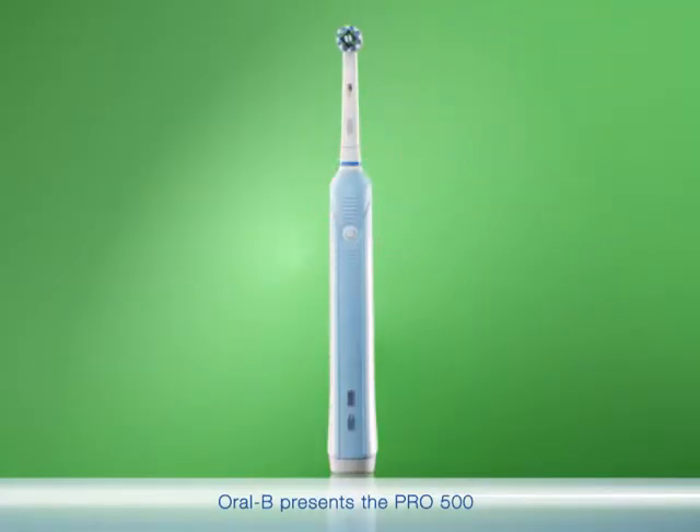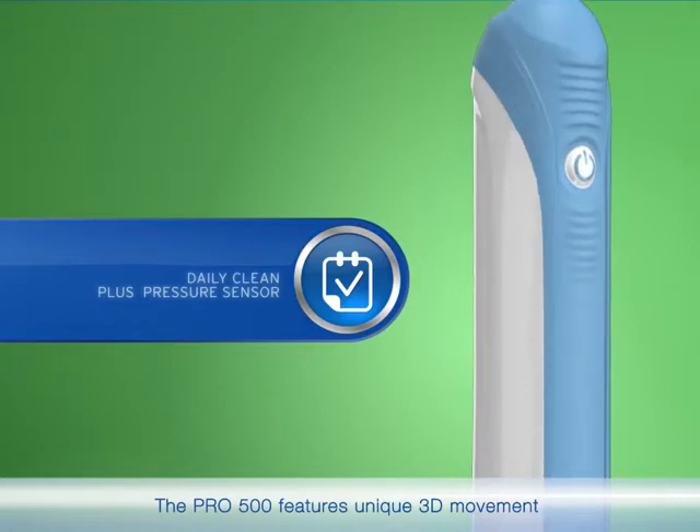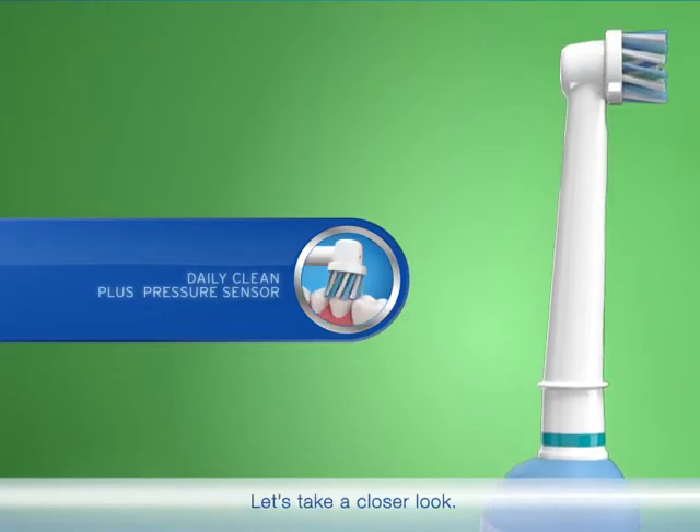Oral-B presents the Pro 500, which helps you get the clean you need. The Pro 500 features unique 3D movement for a dentist clean feeling with the daily clean mode. It also includes a pressure sensor. Let's take a closer look.